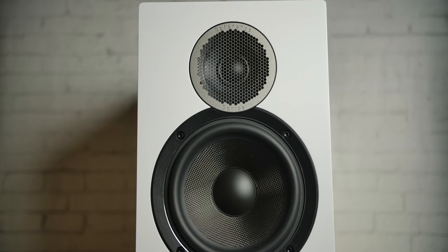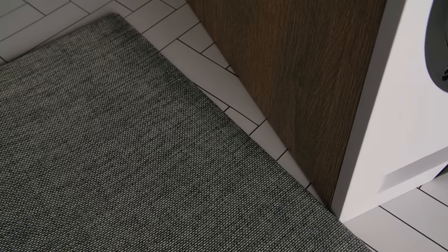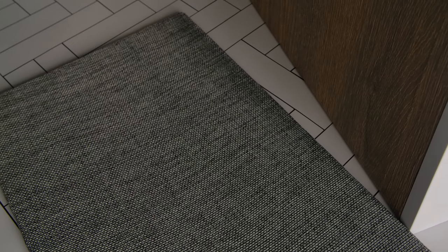Now let's get into some of my initial listening impressions. The first thing I noticed is that it has a very strong center image, along with a very wide sweet spot. That tells me the waveguide is doing exactly what it's supposed to do. Bass response was heavily dependent on where I placed it in the room, which is what you'd expect — I'm going to make a whole separate video on that. I almost forgot to mention the beautiful magnetic grill. It looks like some sort of heather gray tweed. It looks great, and Andrew Jones recommends not using it for critical listening.